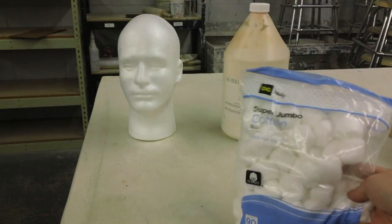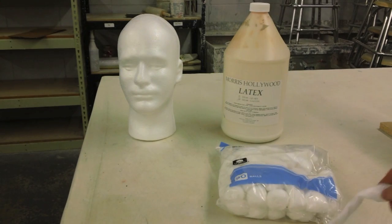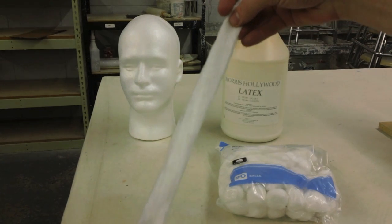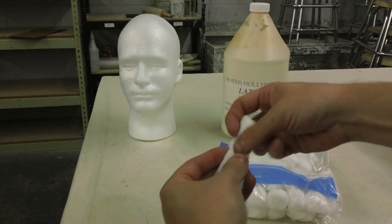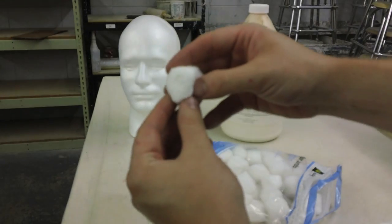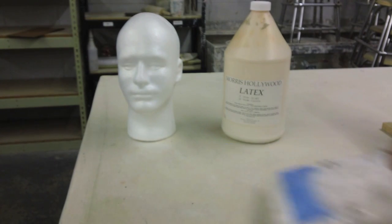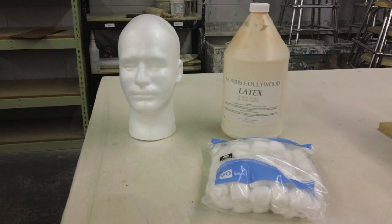I also use cotton balls to build up the surface. These cotton balls I got from Dollar General, and I got these because they actually unravel really well into nice long pieces, which makes building up the surface a lot better — it gives you that nice muscly, sinewy look that we want. It comes in the cotton ball form and then you just unroll it. You may not be able to see it on the video, but there's a visible spiral. Look for that when you get them — you want to be able to unroll them. So we have our latex and our cotton, and that's pretty much what we use to build up the form.